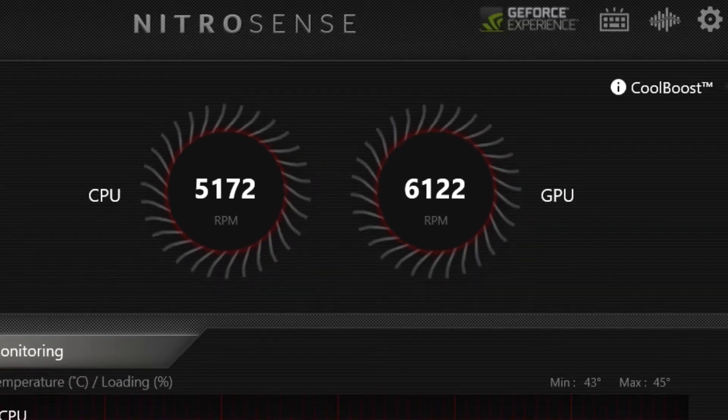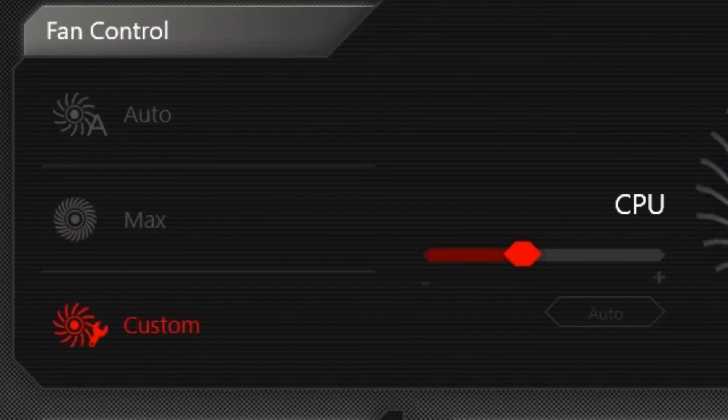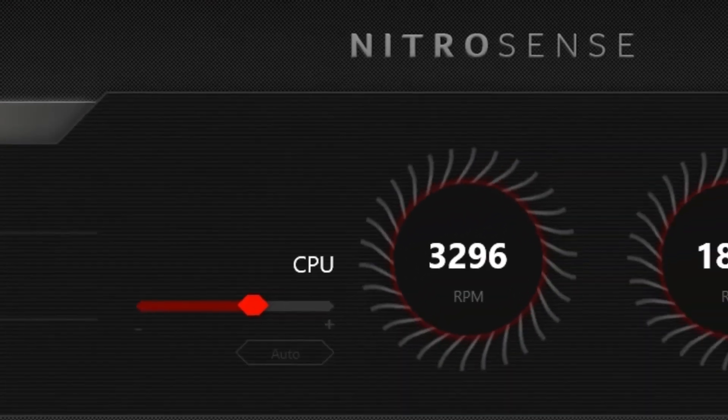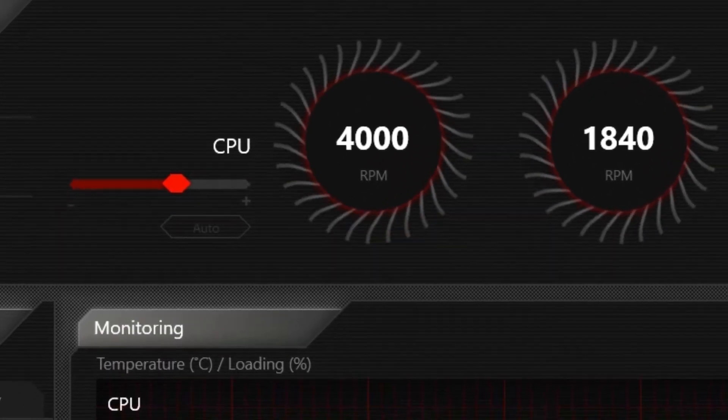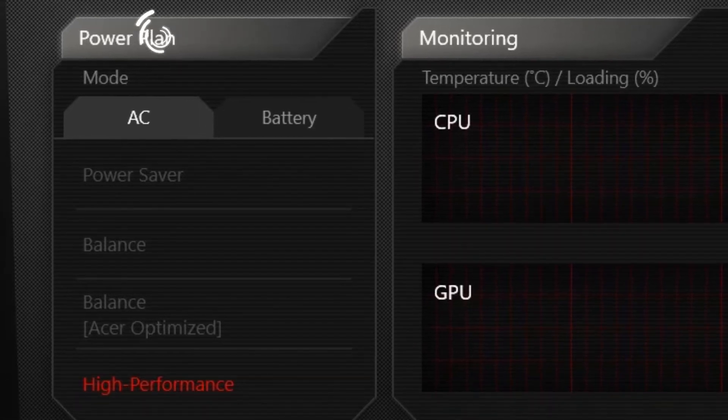The GPU name and fan speed are shown. In the custom section, you can adjust speed and fan settings. The auto mode is set. For the power plan, you have battery backup options for AC and battery. There is a power saver mode, balanced mode, Acer mode, and optimizer.